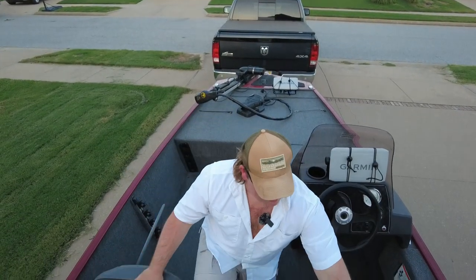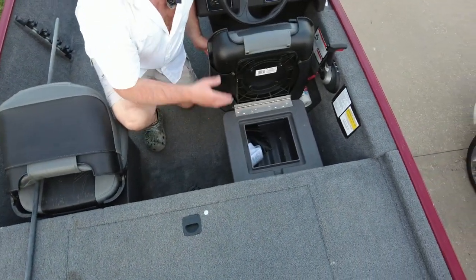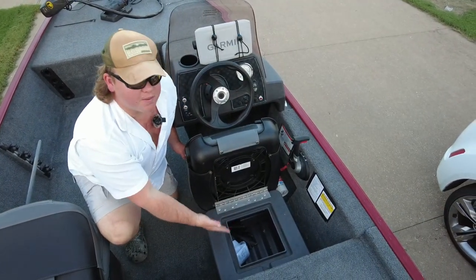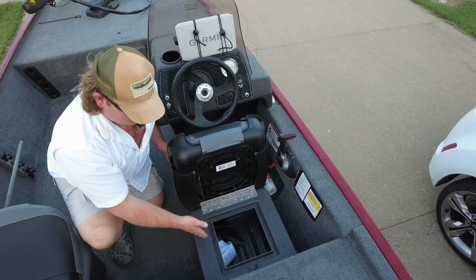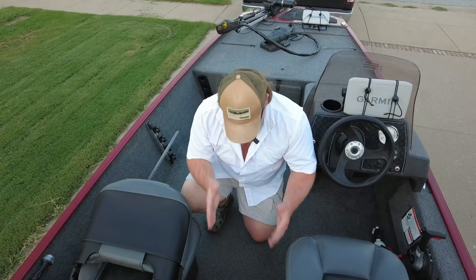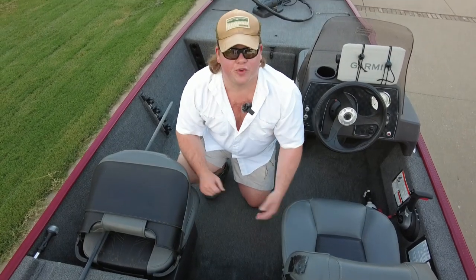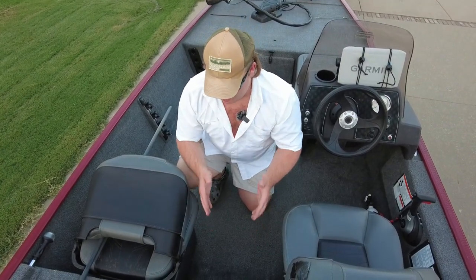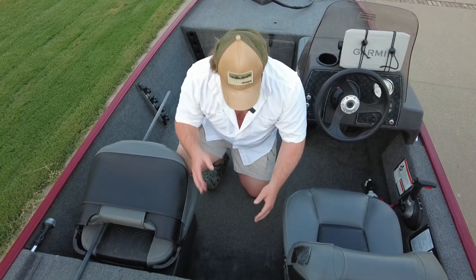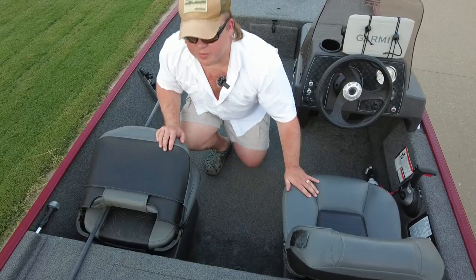This boat has two cockpit seats with a ton of storage in the bottom — you can fit jackets, life jackets, extra bait buckets, whatever you want, and the same on both sides. In the center, there's a spot for a cooler with a cushion as a third seat, or you can use it as a tackle box or storage. There's also a drain plug there that goes straight to the back of the boat and drains out with your bilge.